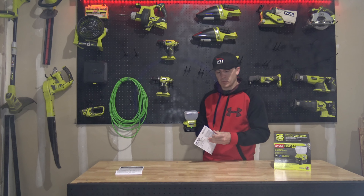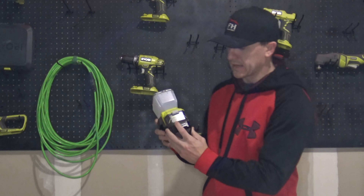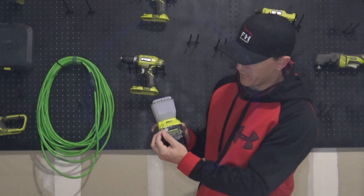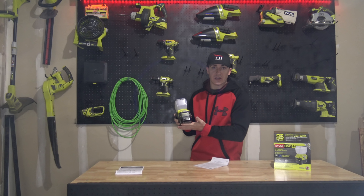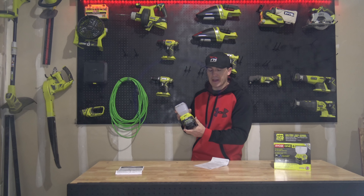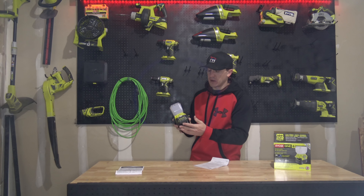It will charge through the USB, but it only charges for four hours. If the light's not on, it only charges for four hours, then you'll have to turn the light back on. So this can work as a portable USB charger — the USB is right here on this side with a little flap. In order to continue charging past four hours, you just need to turn the light on and then turn it back off, and it'll give you another four hours of charge.